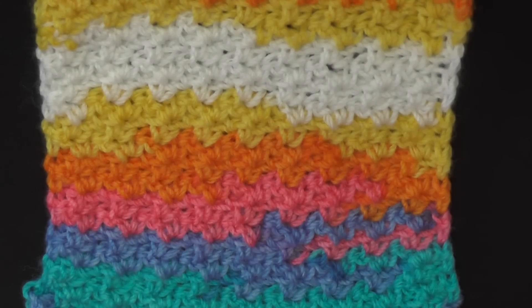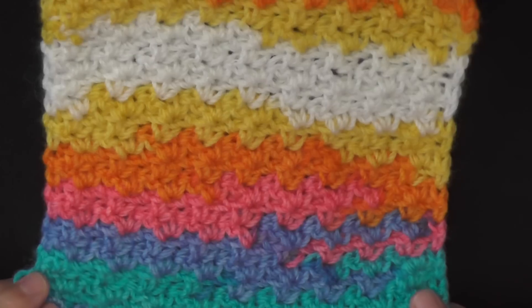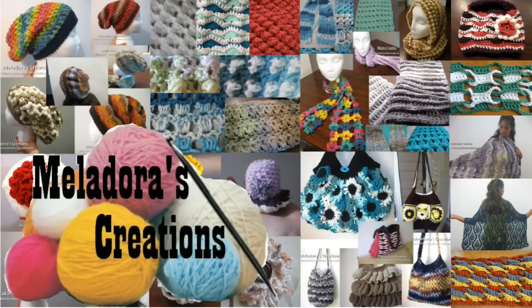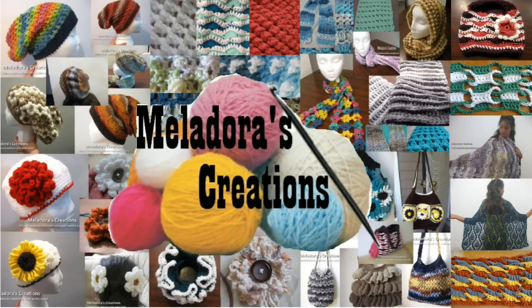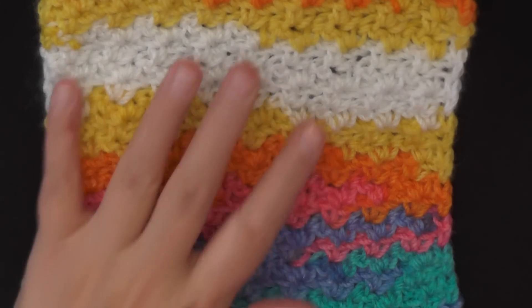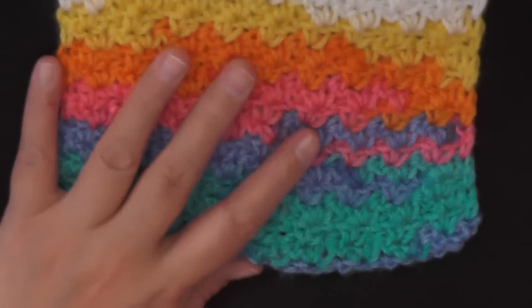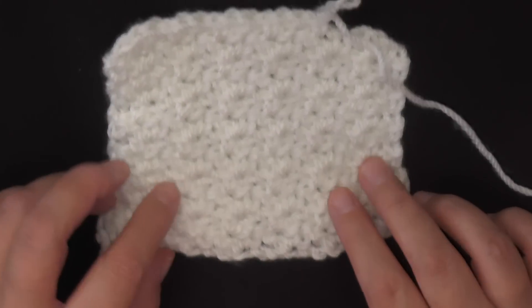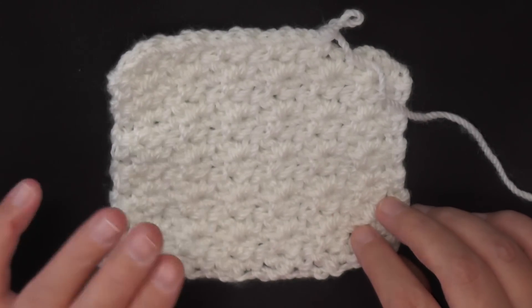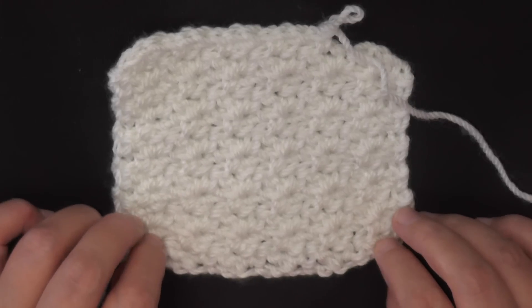Hi guys, this is going to be the tutorial that's going to show you how to do the waddle stitch. This looks beautiful in variegated color and also solid color. It really has a lot of texture and it's super simple, so it's perfect for a beginner crocheter.